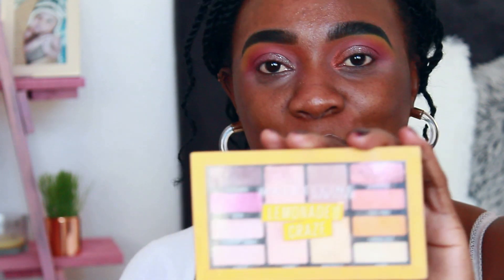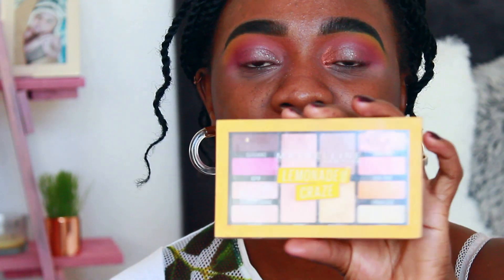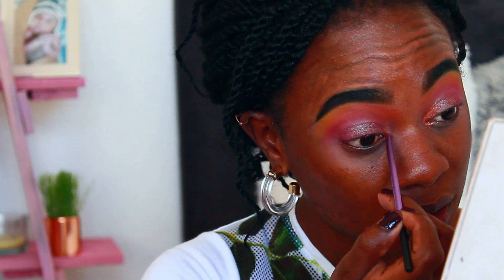Then I'm going to go with this Maybelline palette — I know I said something about this palette — and I'm going to use the sugar coated shade at the end, just putting it right in the corner to brighten that area.